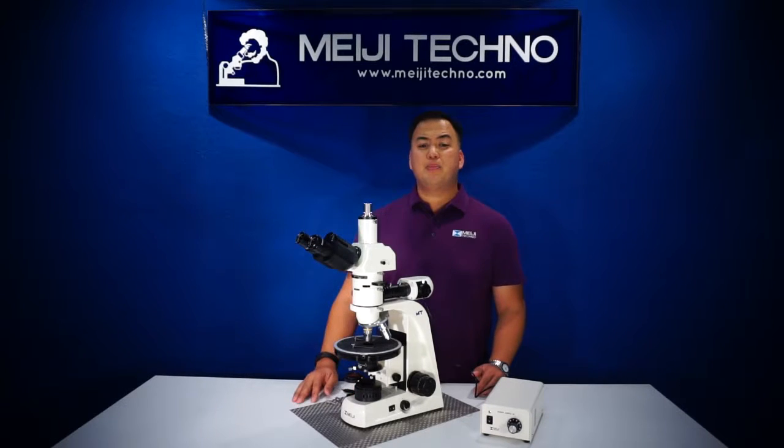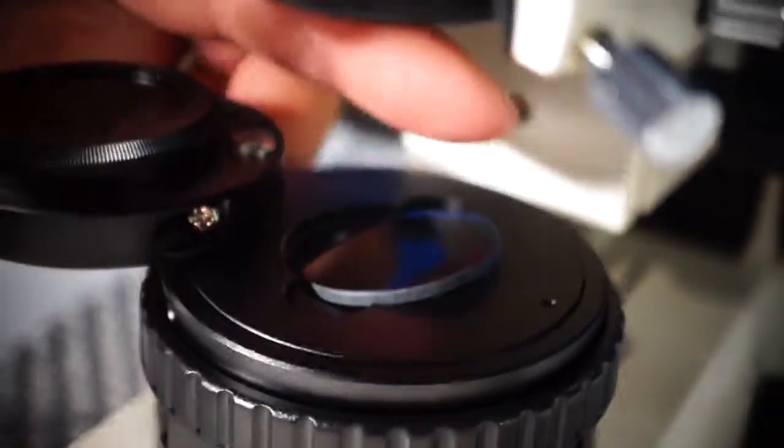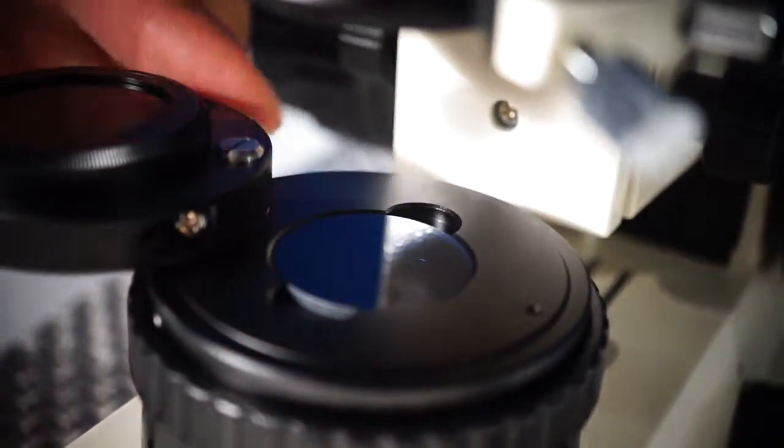At the bottom of the base, the MT9400 series comes with a rotatable polarizer and a swing-out mount that detents from 0 to 90 degrees.